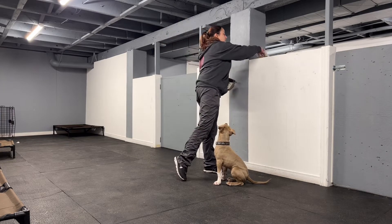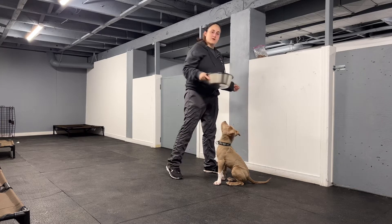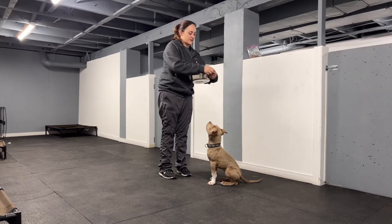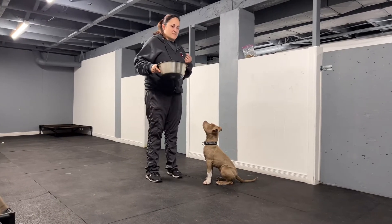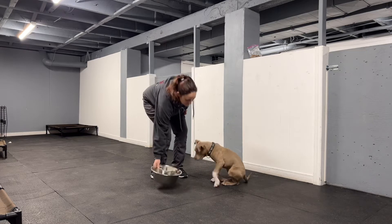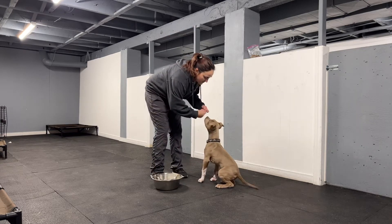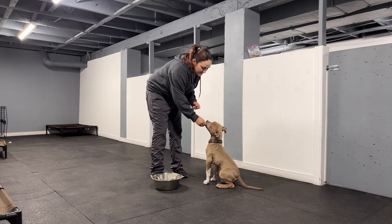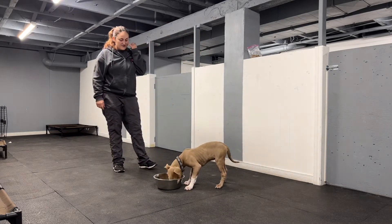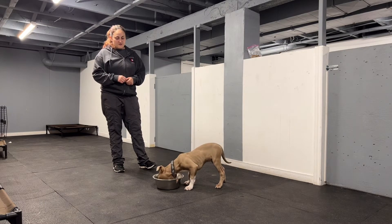Now I'm going to take some of his kibble and just put it in the bowl. He may or may not realize that it's in there, and I'm going to do the same thing. Good boy! Okay, get it! Good job! Nice work, buddy! Good boy!